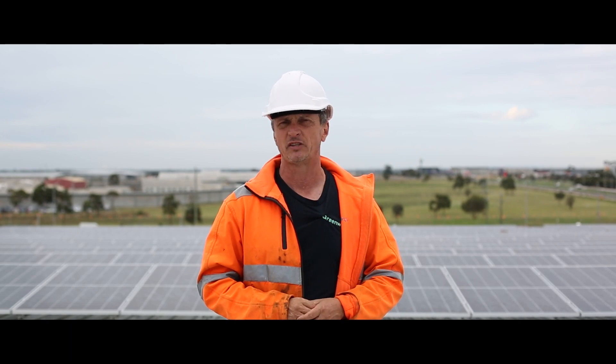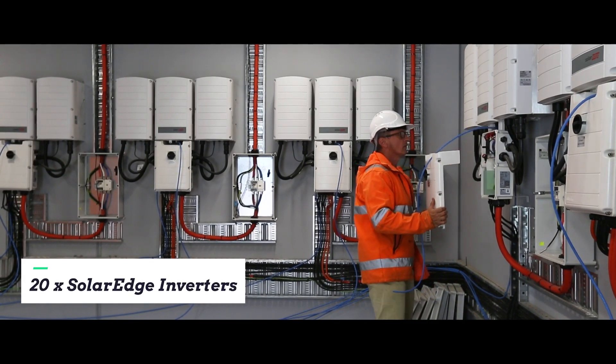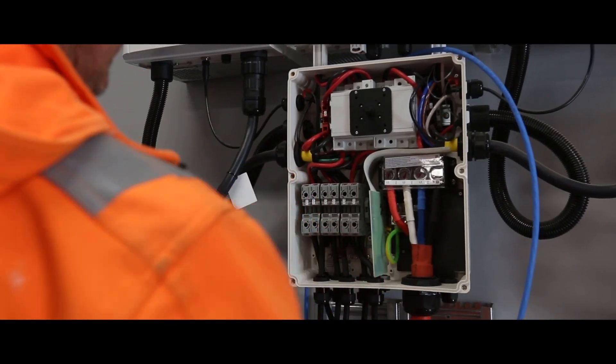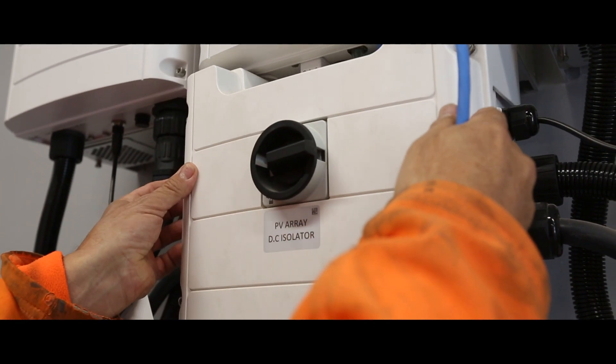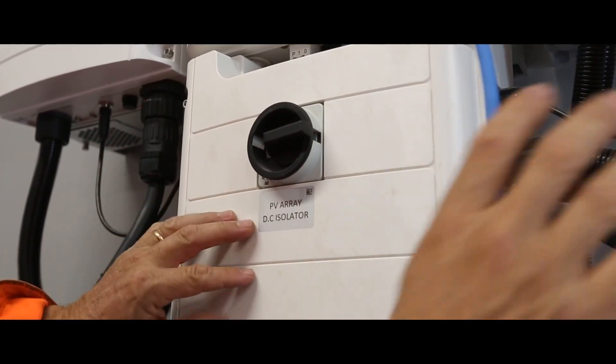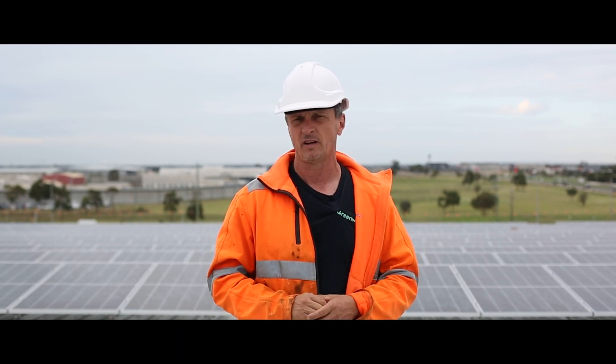There are 20 SolarEdge inverters. Each of these inverters is connected to a 160 amp AC isolator, usually in 50 or 70 millimetre copper flex, and from those AC isolators they're going into a moulded case circuit breaker, also of 160 amp capacity.